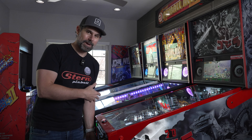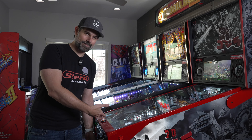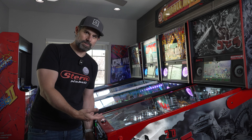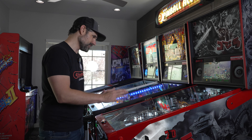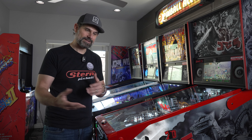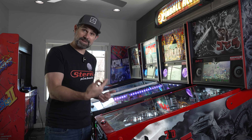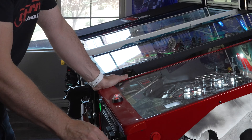I can tell immediately when I hit the start button that the bass coming out of the cabinet is much deeper than it would be with the stock amplifier. So I'm going to play the ball a little bit, and I'm going to take the game out of game mode and put it in mixer mode so we can listen to some of the soundtrack.